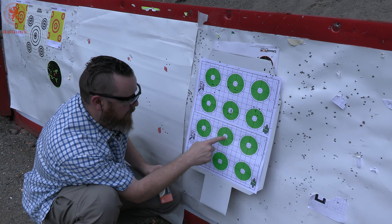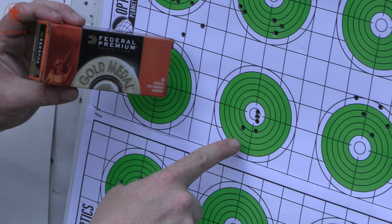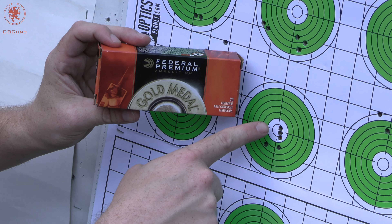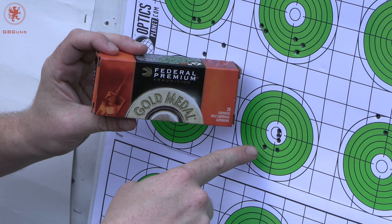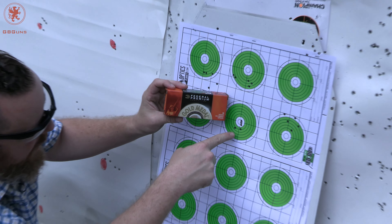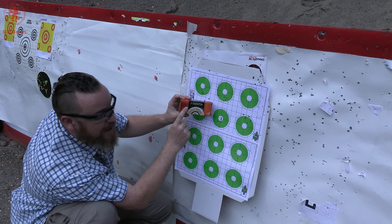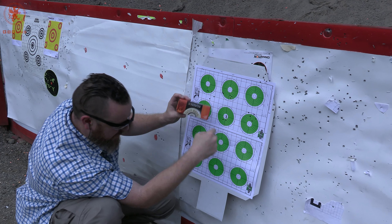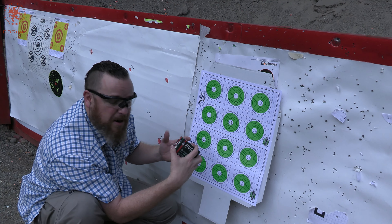Then load number five: I was aiming here and hit back up top with the Federal Premium Gold Medal Match, 69 grain Sierra Match King. You can see we've got a nice line there with one tossed — I would blame me before the gun or the ammo for that. Looks like this bullet weight was a good fit for this gun, and of course we all know that Gold Medal Match is good ammo. This is also a 16 inch barrel, keep in mind.